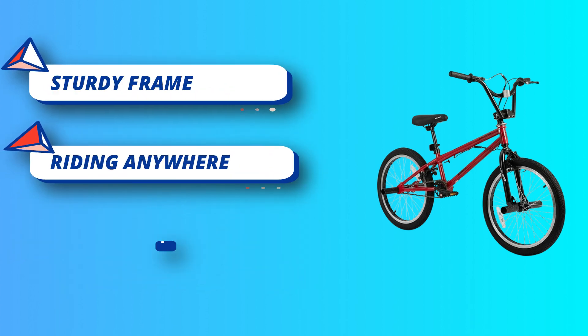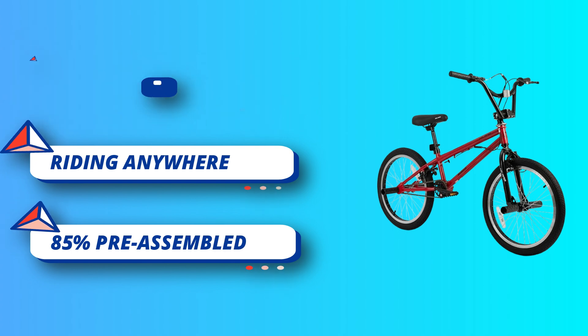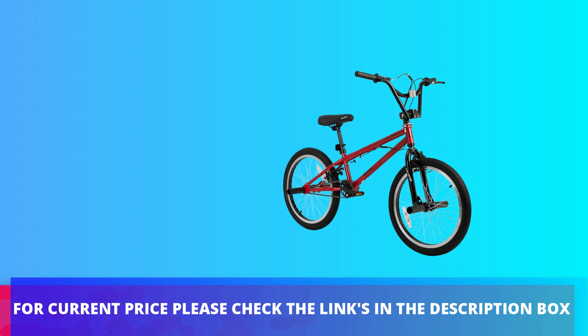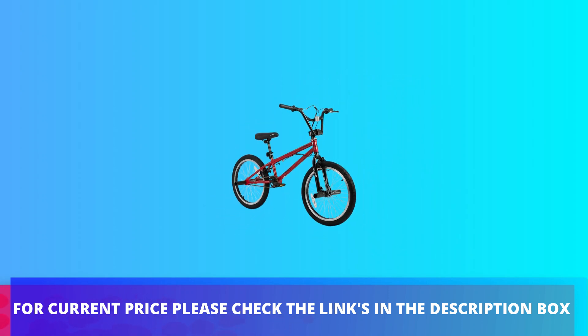More safety: 20 by 2.125-inch wide tires, which are thicker than other kids bikes. For current price, please check the links in the description box.